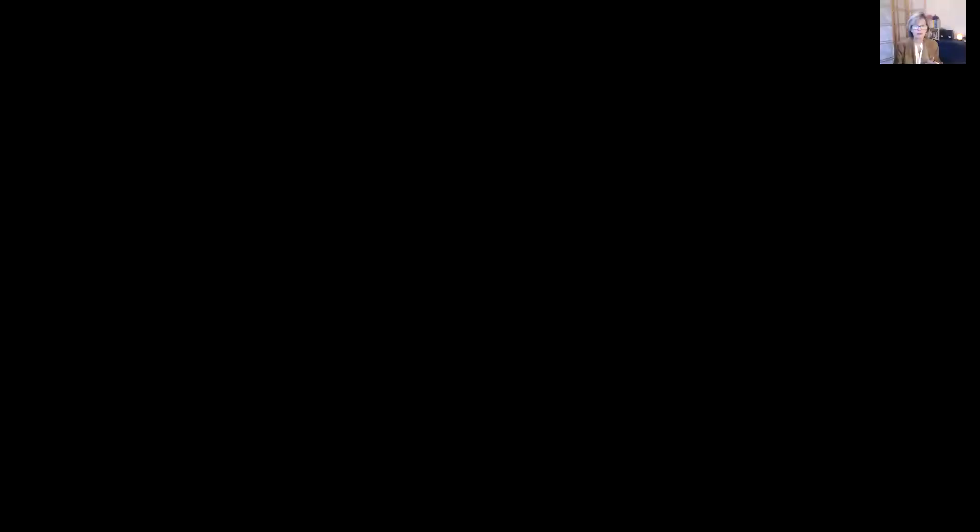We're tapping usually with the fingertips on different points. I'm going to call up a picture here where I've indicated the points. You've got two spots at the eyebrow, the side of the eye, beside the eye, under the eye, under the nose, and on the natural indent in the chin. There are also the collarbone points, under the arm which is basically the bra line, the side of the hand where the baby finger runs, the back of the hand in the natural indent between the baby finger and ring finger, and then the top of the head.